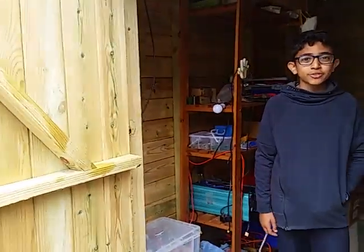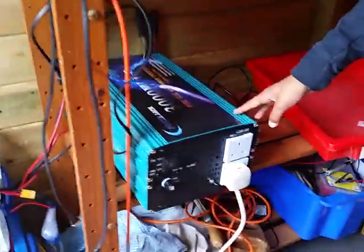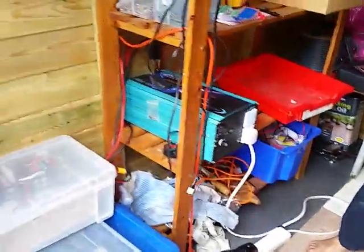What we're doing today is testing out our new 3000 watt inverter. We're trying to see if it has enough power to run the kettle. It's a pure sine wave, so that's good.